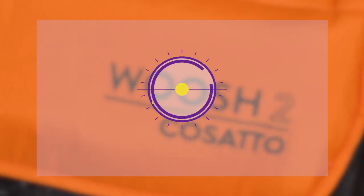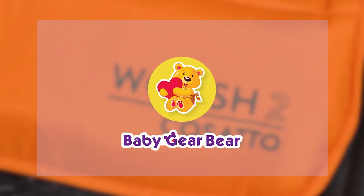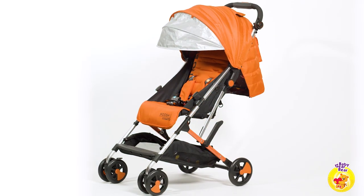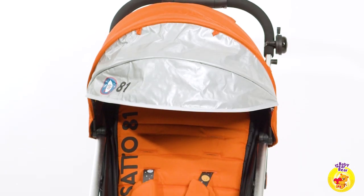Hello and welcome to Baby Gear Bear channel, a place for reviews and useful information on everything about babies. The focus of today's review is a lightweight stroller from the British brand Cosato — introducing the Cosato Woosh 2, the perfectly portable pushchair.